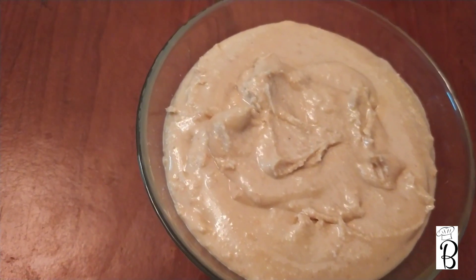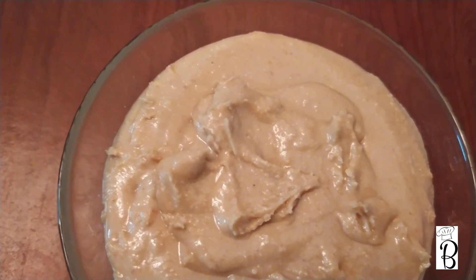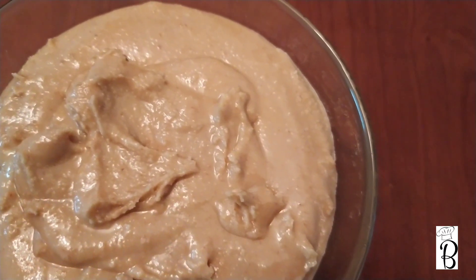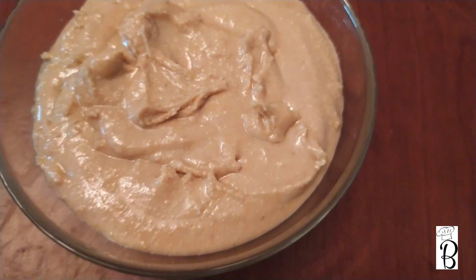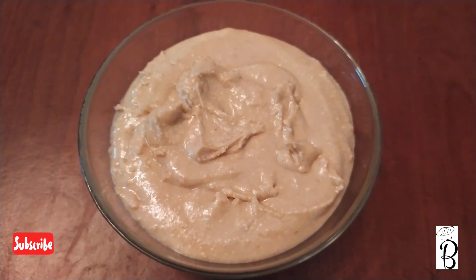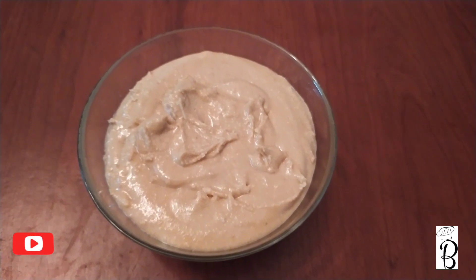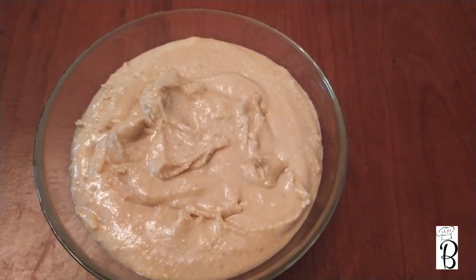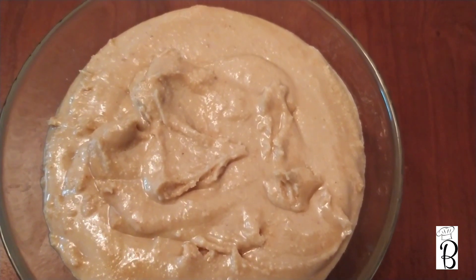How much peanut butter can be made? Honey and oil are optional — you can make peanut butter without them if you prefer. You can spread the peanut butter on bread. If you'd like to try it, please tell us in the comment box. Please like and share. I'll see you in the next video. Thank you for watching. Bye!